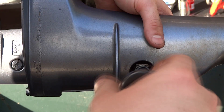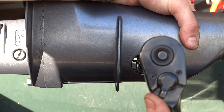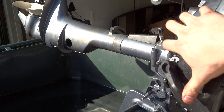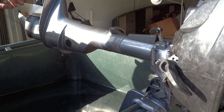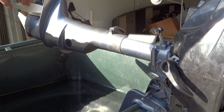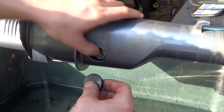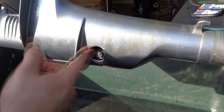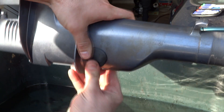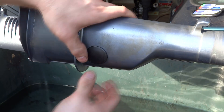Go ahead and give it a test — feel it to make sure it's locking in when it's in gear and that it's in neutral when you put it in neutral. For the last part, go ahead and put your grommets in. If you're having a little problem getting them in, put a little water on them — they're a little tough. Angle them and do a little bit at a time, then push in the middle.